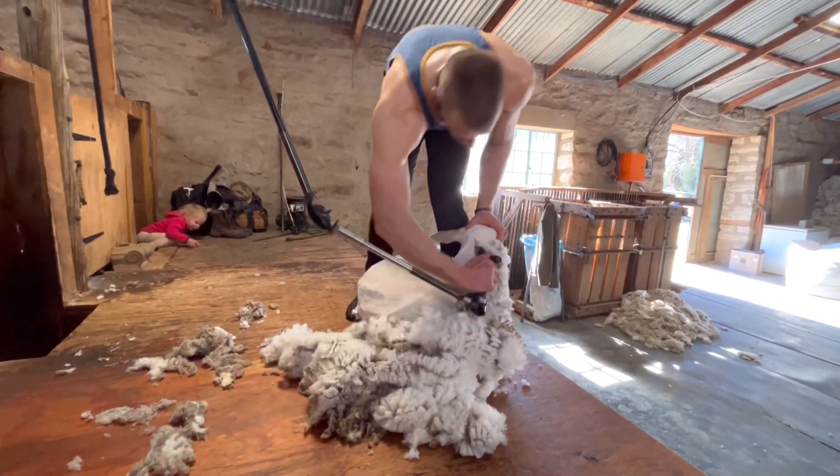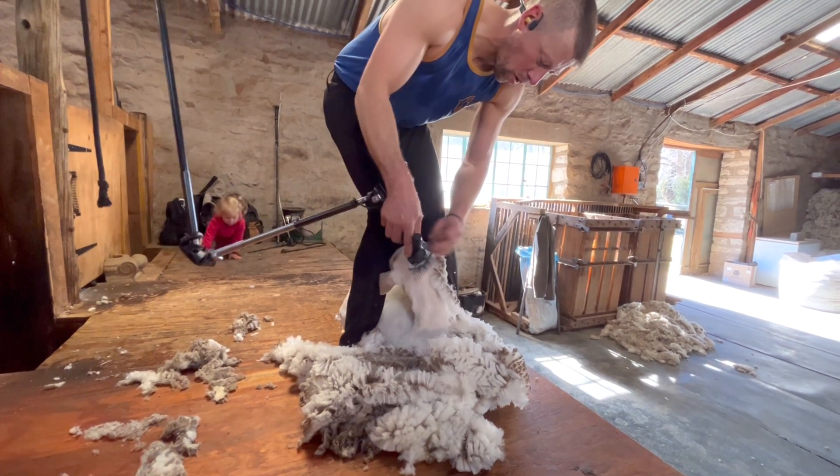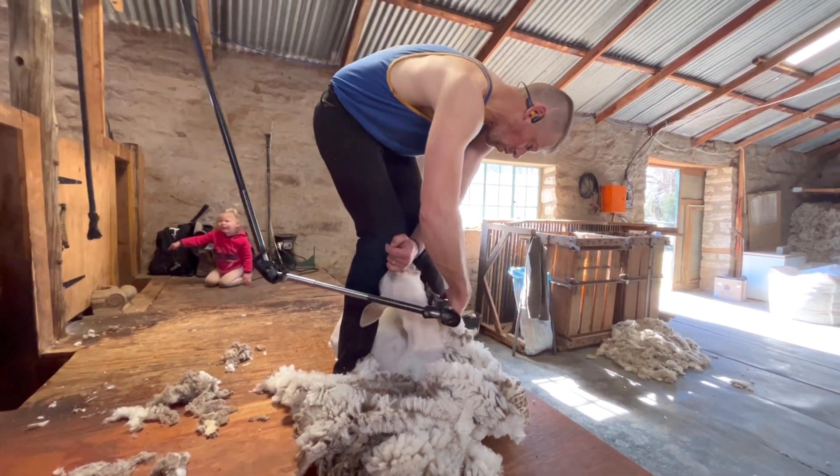Turning to the last side, removing that little bit on top of the ear and the wool off the cheek. Coming into the last shoulder now.